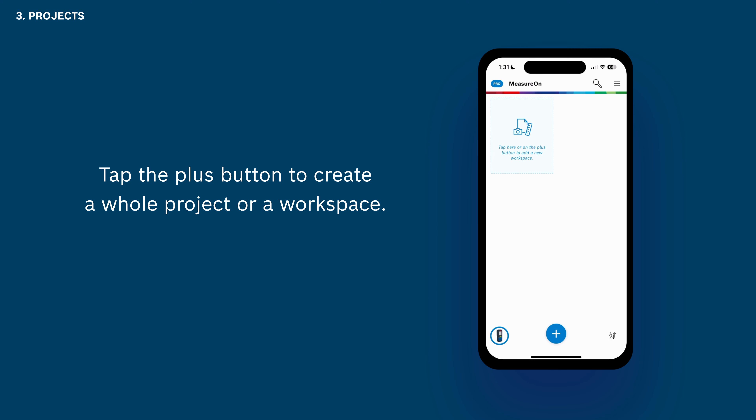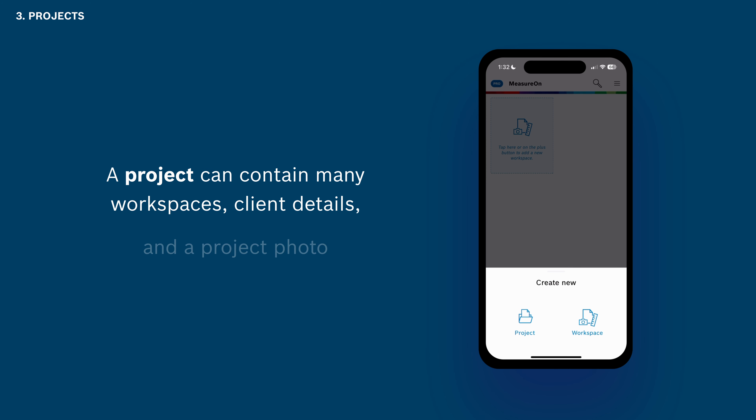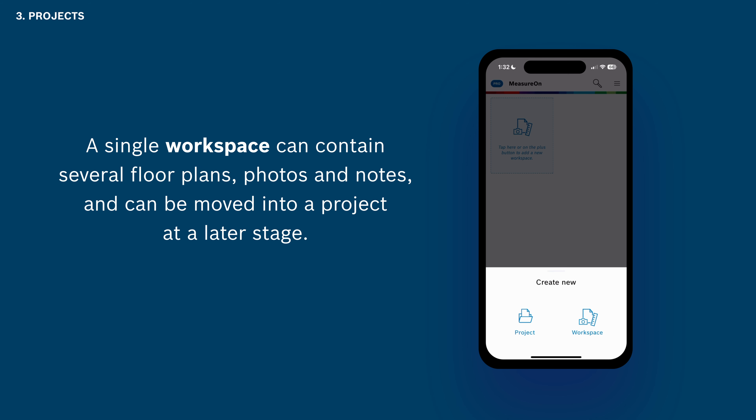Now it's time to create your first project. It is up to you if you want to start a whole project or just a workspace. Tap the plus button to see the two options. A project can contain many workspaces, client details, and a project photo. A single workspace can contain several floor plans, photos, and notes and can be moved into a project at a later stage.